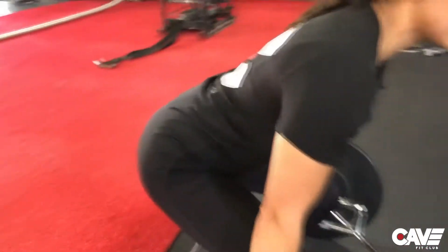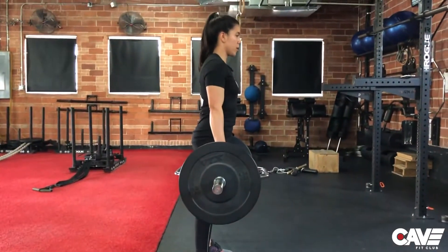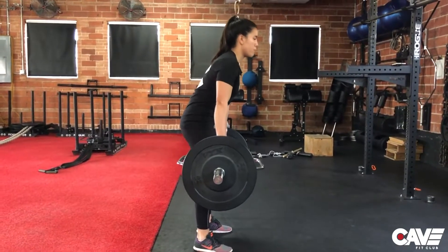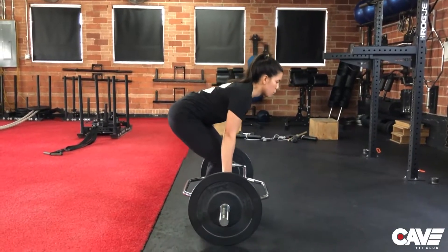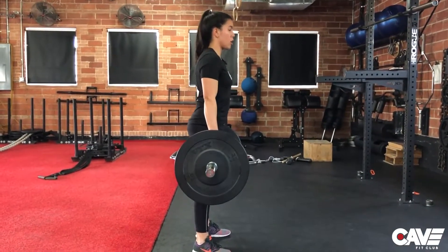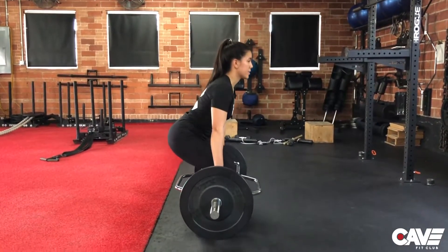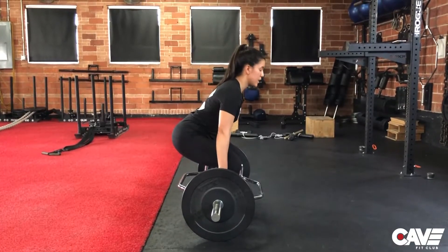The last thing we see is losing that neutral spine. At any point of the rep the back might start rounding, and that is going to create excess pressure on the spine, which we want to avoid. So make sure it's nice and neutral the entire rep.